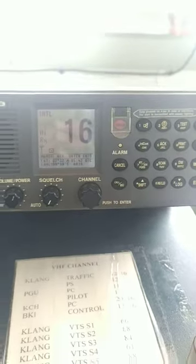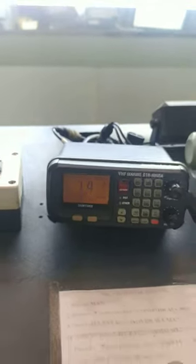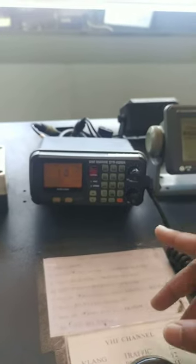The call back is going there. It's already on channel 14. The other VHF will also be coming to channel 14. So both VHFs are now on working channel 14.